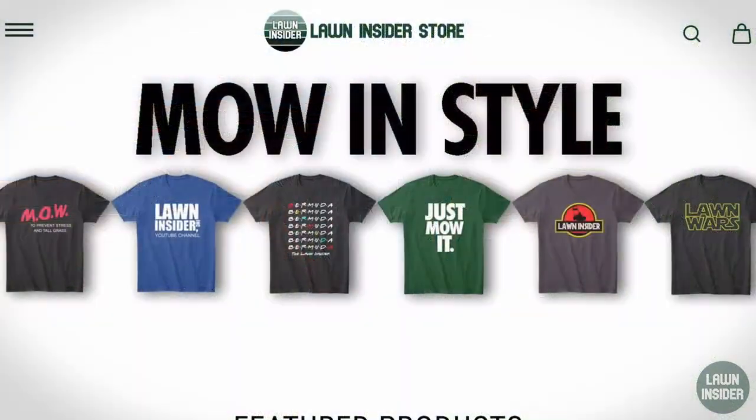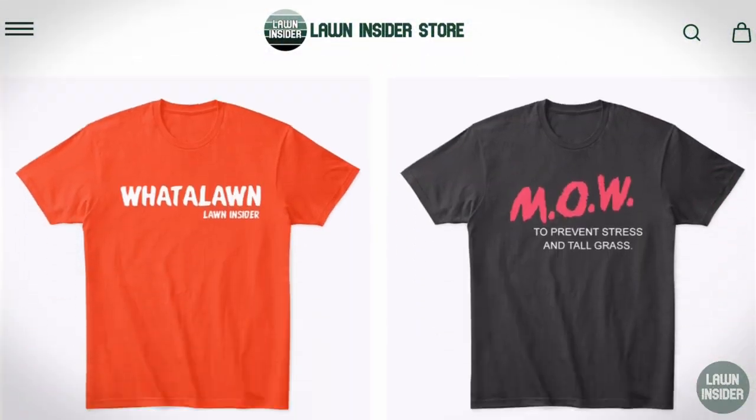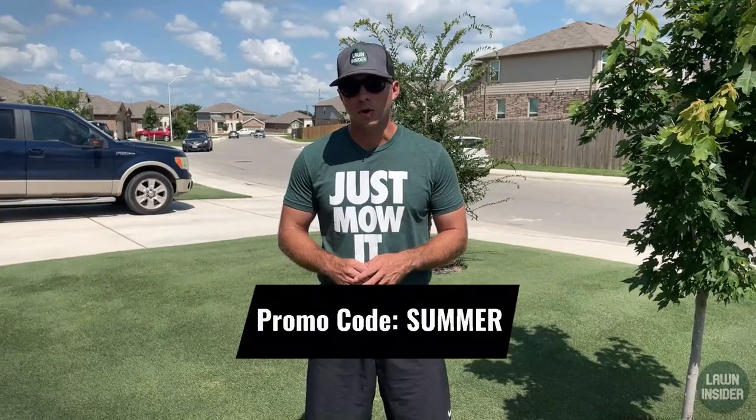Before we jump into the video, make sure you check the description box below and go to the link for the Lawn Insider merch store. Until 4th of July you can get 20% off on any Lawn Insider merchandise using the promo code SUMMER, all caps.